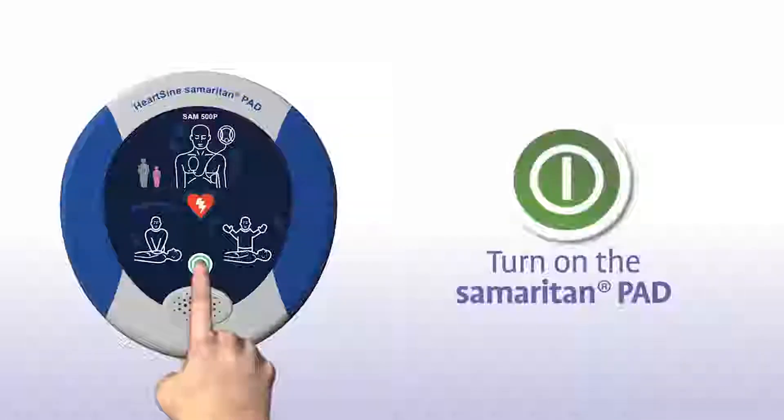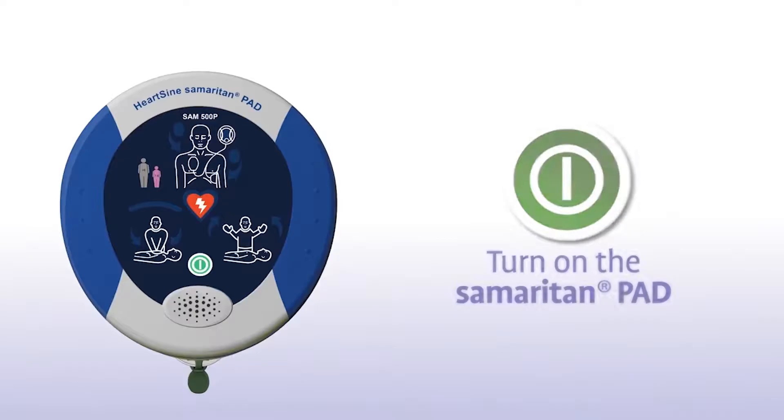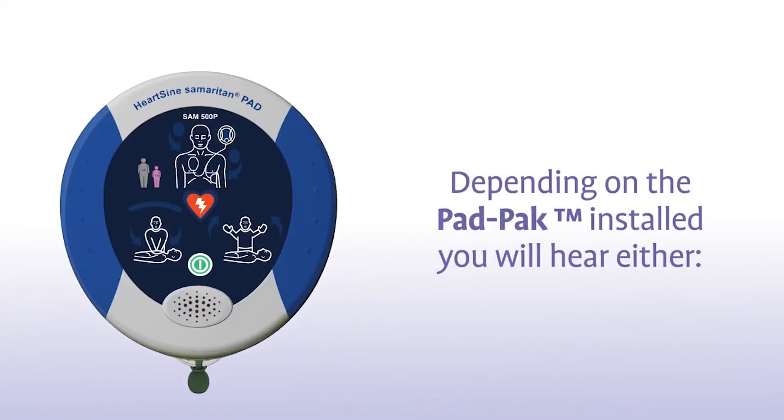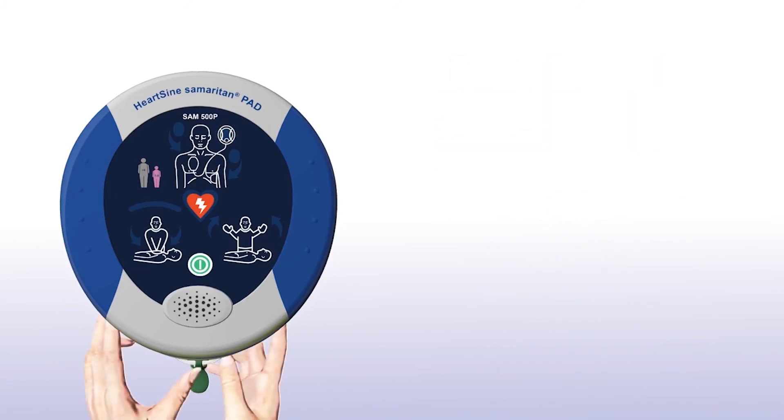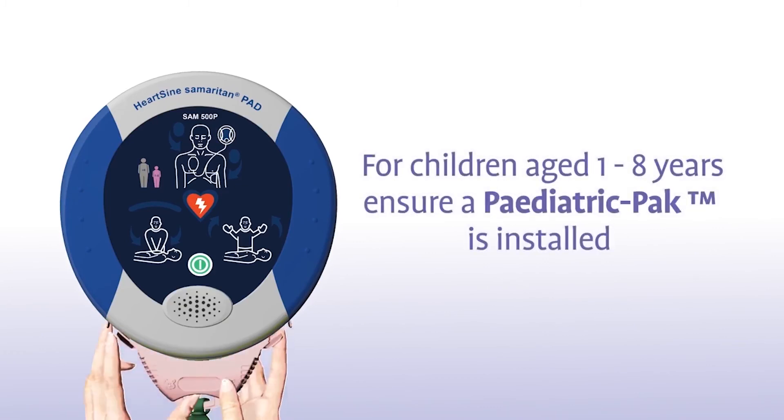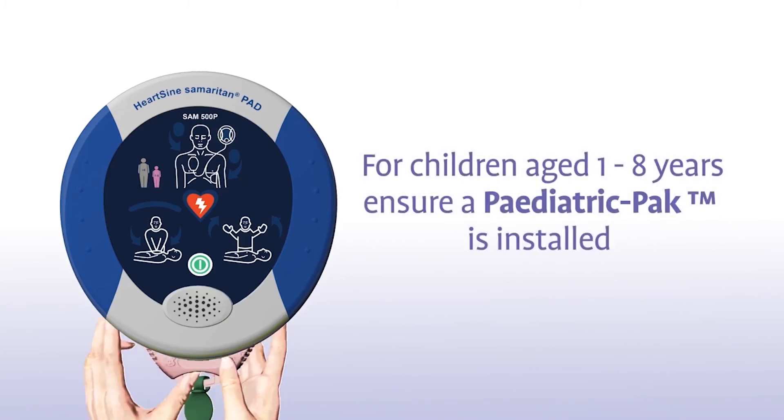Press the green on-off button to turn on the Samaritan PAD. Depending on the pad pack currently installed, you will either hear an adult patient or a child patient prompt. If the patient is a child between 1 and 8 years of age, you should ensure a pink paediatric pack is installed.